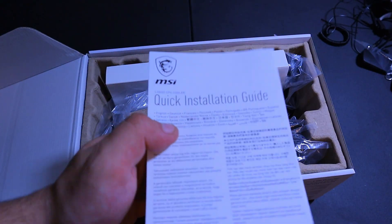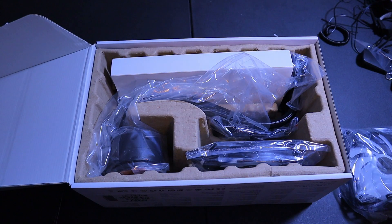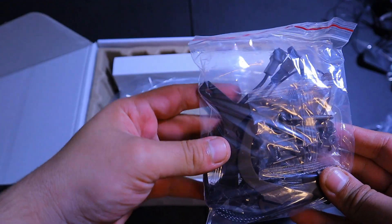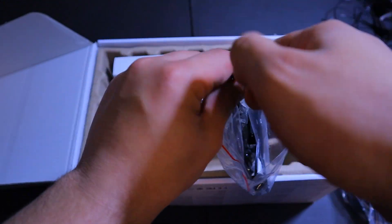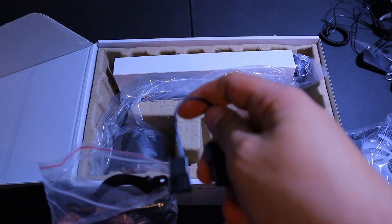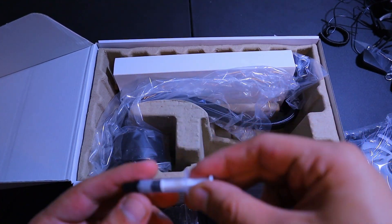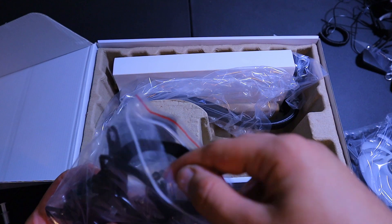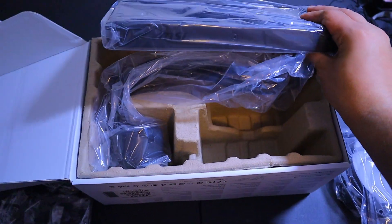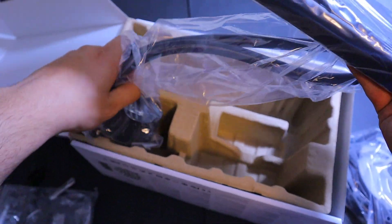So we get a quick installation guide, RGB fans with the MSI logo — pretty cool — 240 millimeter fans, two of them, all the mounting stuff including mounting for Threadripper, AM4, and Intel. It also comes with a molex daisy chain cable, a one-time use application of thermal paste, and all our mounting brackets and screws. The radiator has the pump actually built into it, which is different from most AIOs.